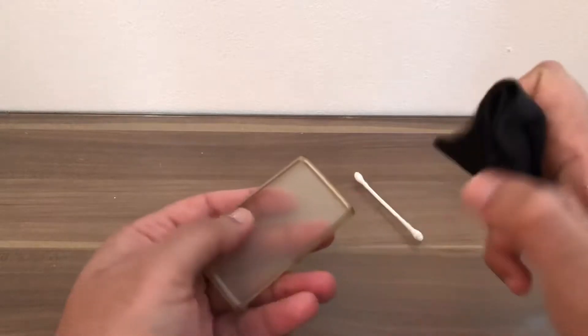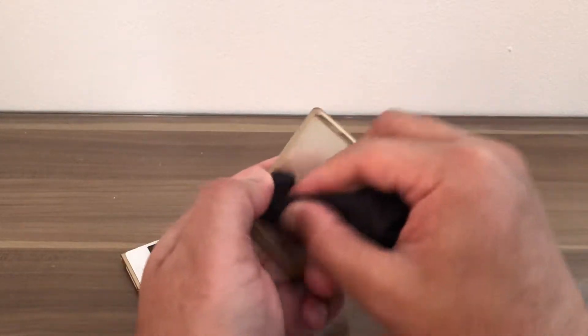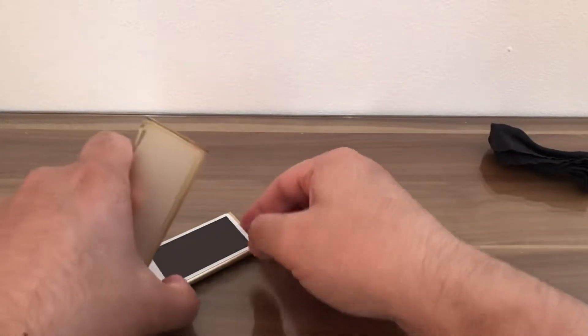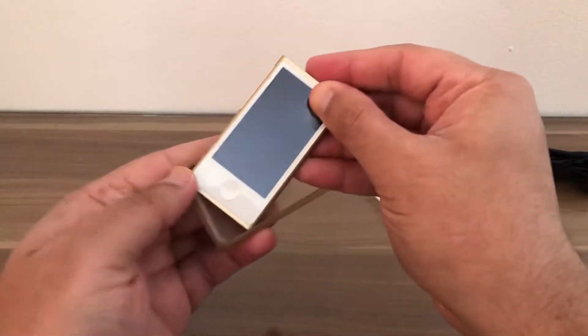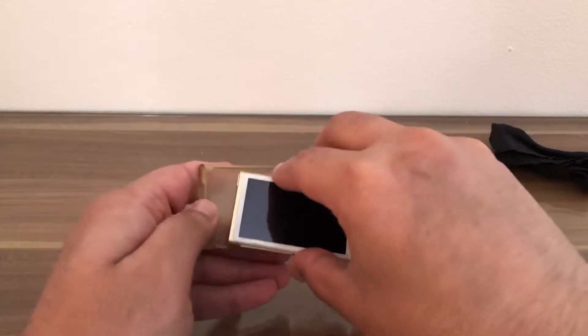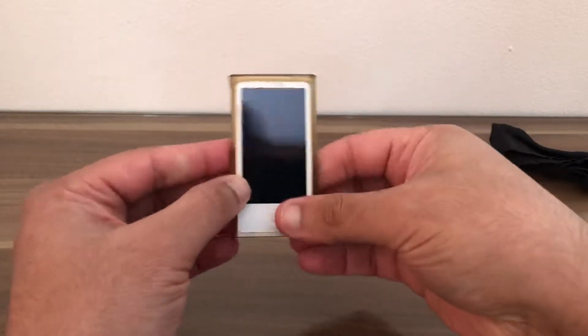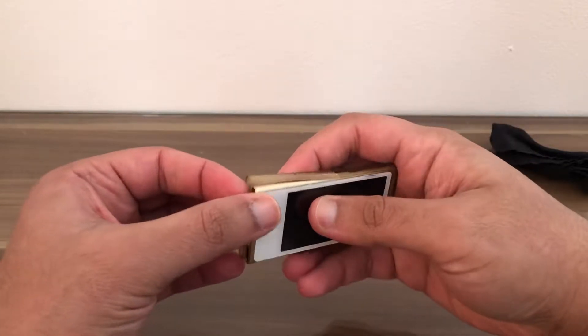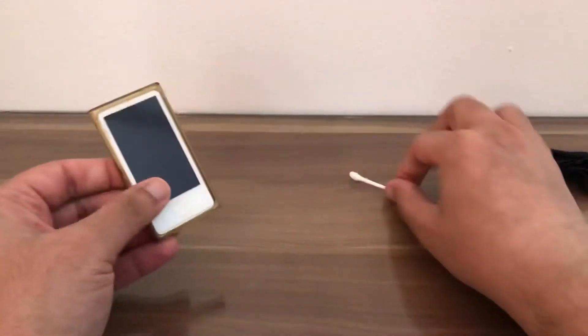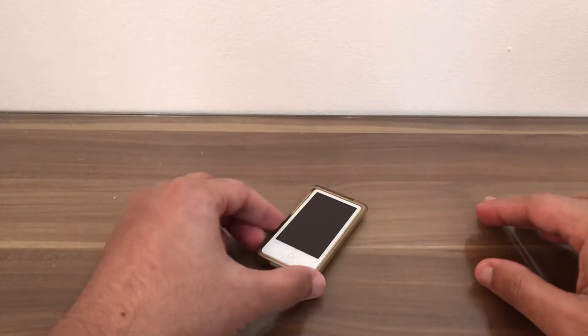We can clean the case if required. Put the iPod Nano 7th generation back into the case — good as new.